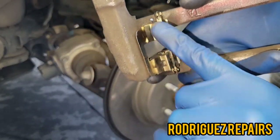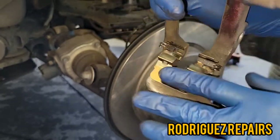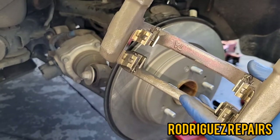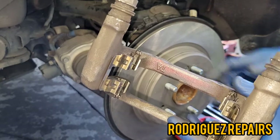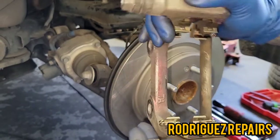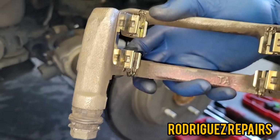Make sure you clean up the hardware here. I'm going to be using the same hardware kit and the same brake pads because they're actually in very good condition — pretty much new. The customer just wanted to replace the rotor, so I'll use the same brake pads. Make sure you clean up the hardware kit before you install the caliper bracket.